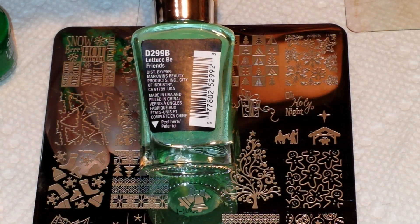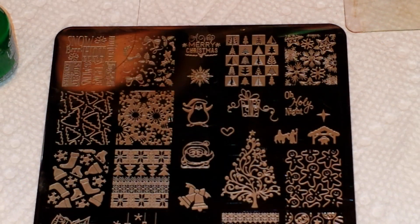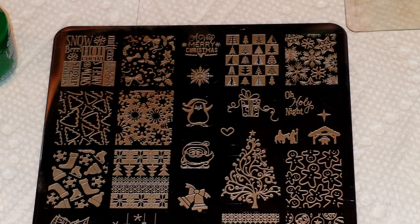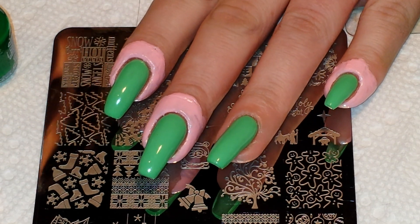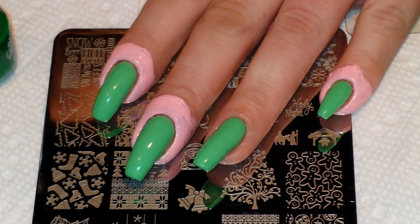I'm getting tired of all these dark, cold, wintry shades, so I had to mix it up a little bit with something a little more springy. I also prepped around all of my nails with a coat of liquid latex — I use Liquid Latex Fashions from Amazon.